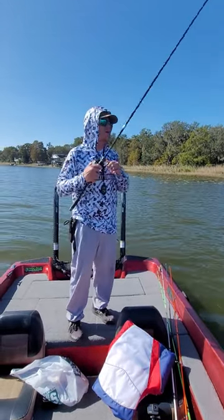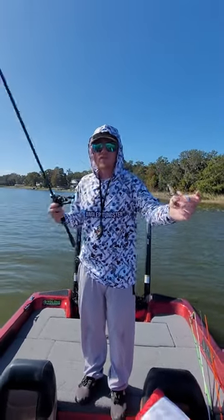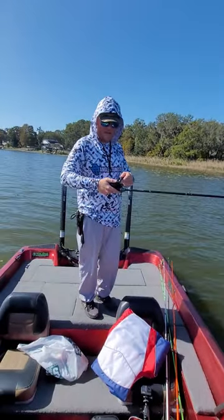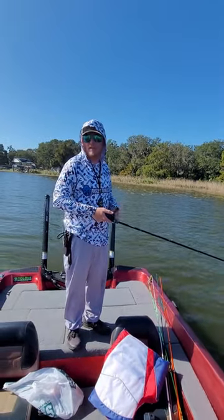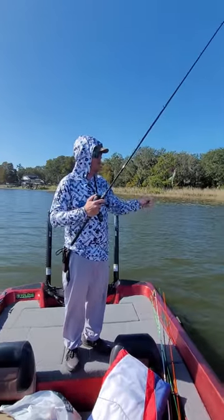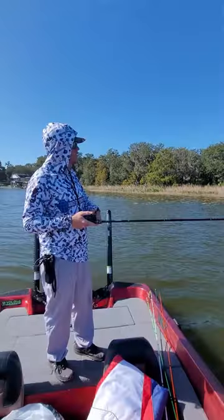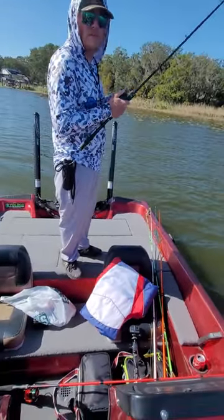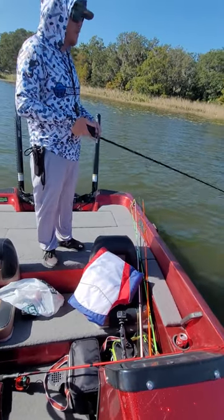We're throwing a VMC underspin with a willow blade and a Zoom paddle-tail fluke — this is called Bait Fish — just working through these pads out here. This is very smooth. I can't wait to try to catch a fish on it. We are failing miserably at catching fish today — I cannot figure out the Harris Chain. But this thing works great. The rod feels very solid, it's got a lot of backbone but also enough action on the tip. I wouldn't be bothered throwing a jerkbait or something on here.